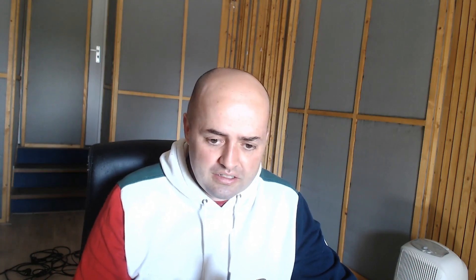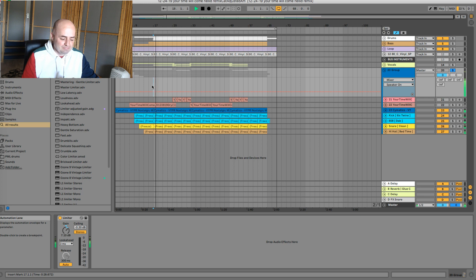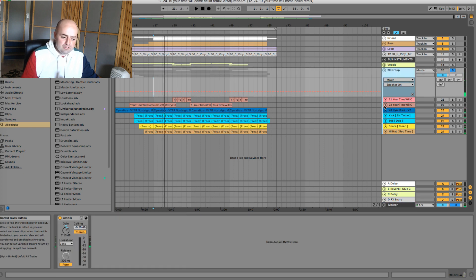Generally speaking, what you'll run into when you make this type of music is that it just sounds like those things are stacked on top of each other, but it doesn't have that squishy, dirty, nasty sound that you want. So before this song sounded like one thing — and it sounded like this. So it's dope, right? The idea is there. And then after.